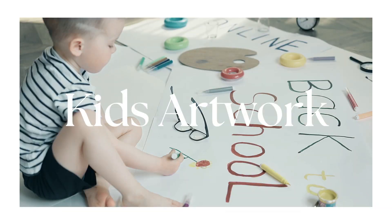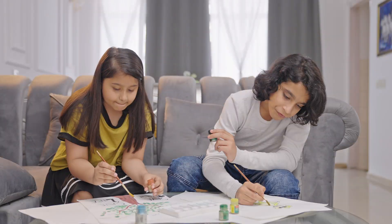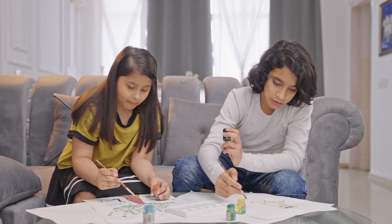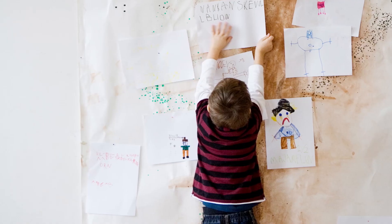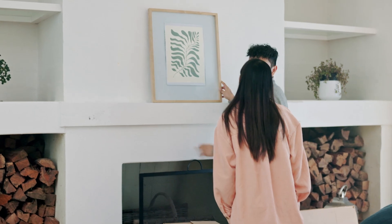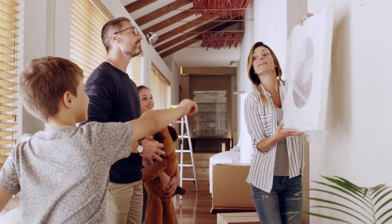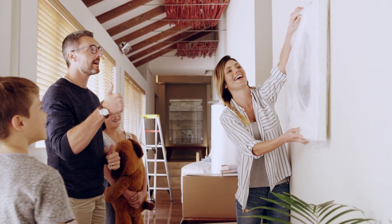Number three is linked to number two — it's kids' artwork. We are parents and we love our daughters' artwork. But if you want to display it, don't hang it on the fridge or anywhere in your living room or kitchen. Keep it tidy. You can frame it and rotate it — it's a nice way to cycle through your kids' art. But really avoid having it anywhere casually on the wall or fridge, as it looks cheap.